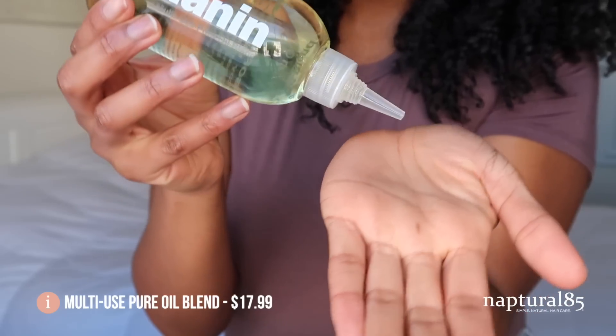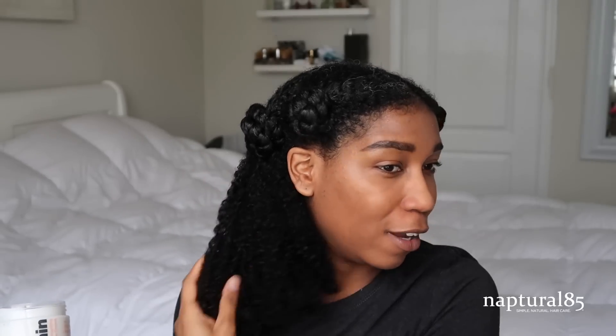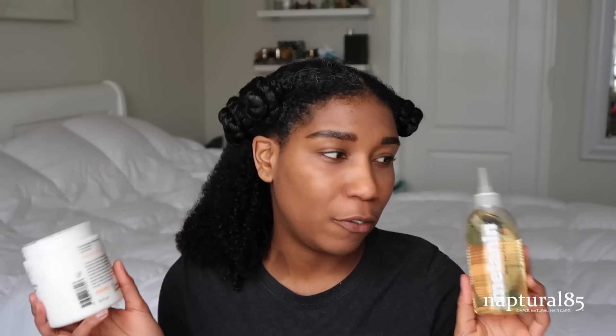I'm gonna be using our two signature products: the Twist Elongating Style Cream and the Multi-Use Pure Oil Blend. You guys can use these however you like — I just want to show you how I use them on my hair. I do feel like I have high porosity hair. I haven't done an actual porosity check, but just the way it acts to products and how it loses moisture very quickly is why I like to use both products in tandem because they definitely complement each other.